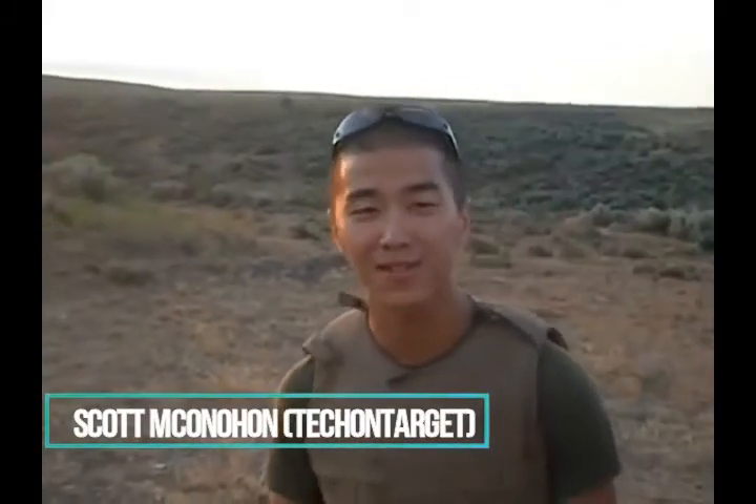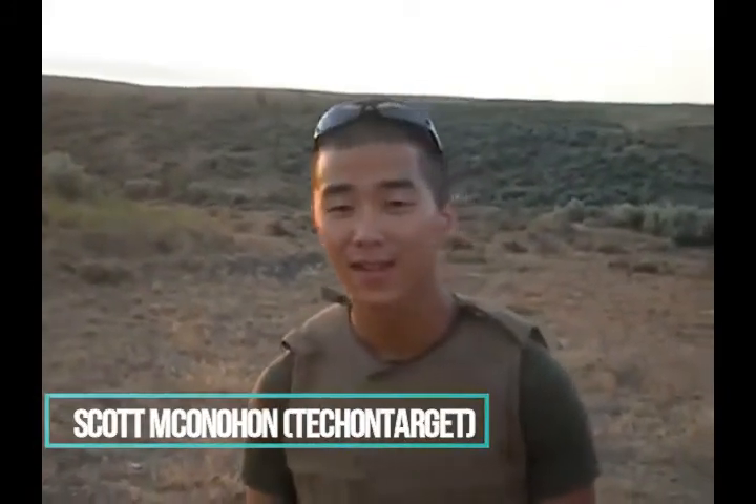Welcome to this period of instruction. My name is Scott McConaughey and I will be teaching you how to fire an AR-15 today. This production is brought to you by ironicracists.com.